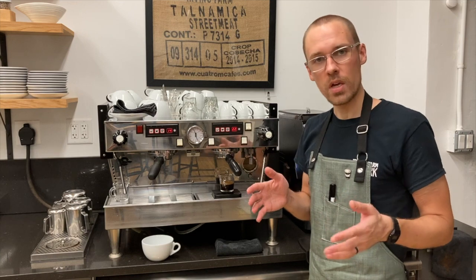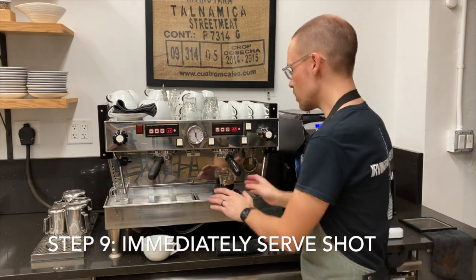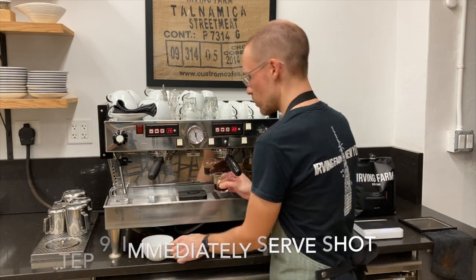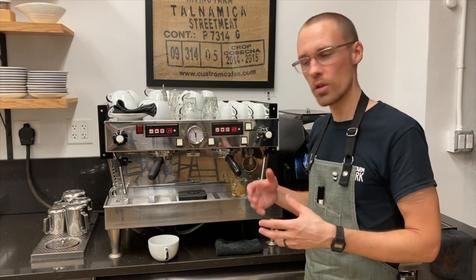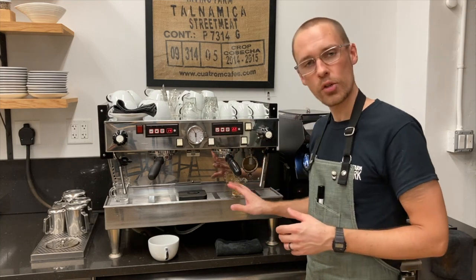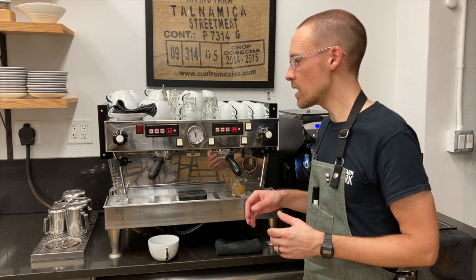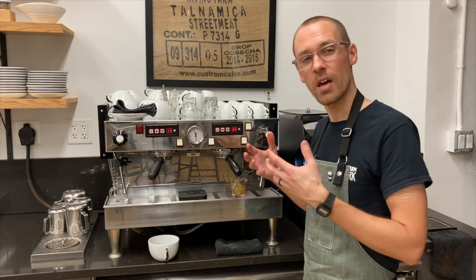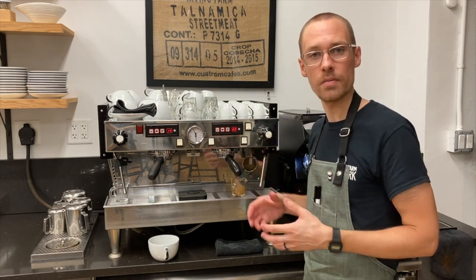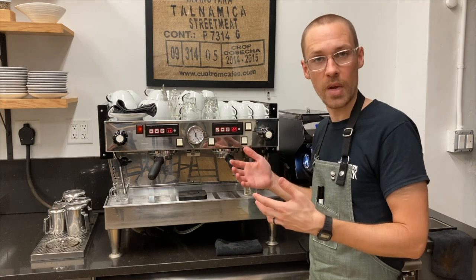Our next step, assuming we have produced a good shot of espresso, is to use this shot in preparing whatever drink we have in line. It's really important to pay attention to workflow at this stage because you don't want to have shots sitting on your bar waiting to be used. It's a good idea to use them within 30 seconds or less of when your extraction finishes, because they will go stale as they sit. Once we finish making that drink, we're going to reset our bar so it's clean and ready to make the next drink.